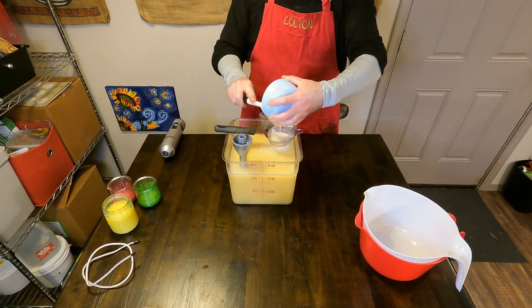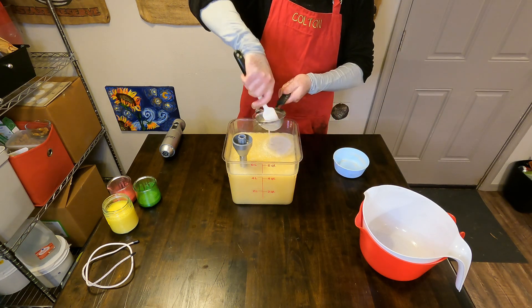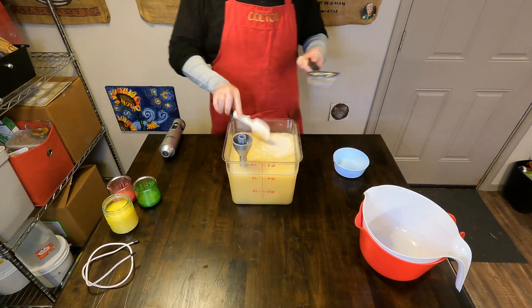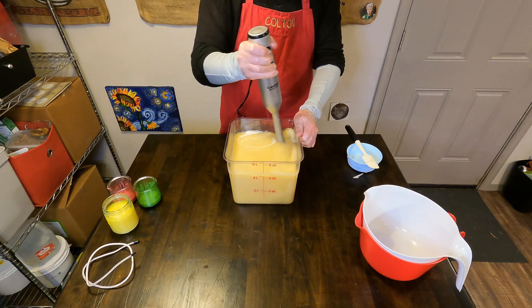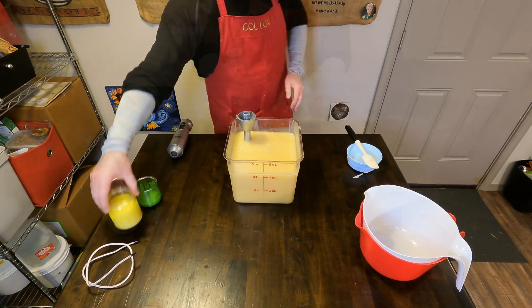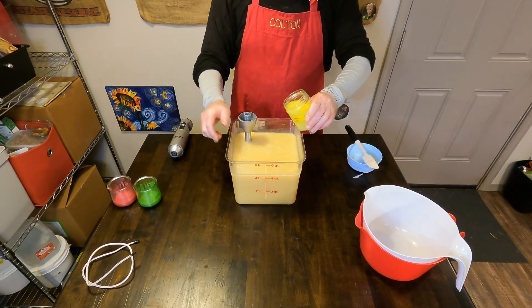Once that mixture is to a light trace, we will then strain in our colloidal oatmeal and water slurry. This slurry goes into all of our soap — the colloidal oatmeal gives the soap a nice silky skin feel and is soothing to the skin as well. It's a really good additive all around.